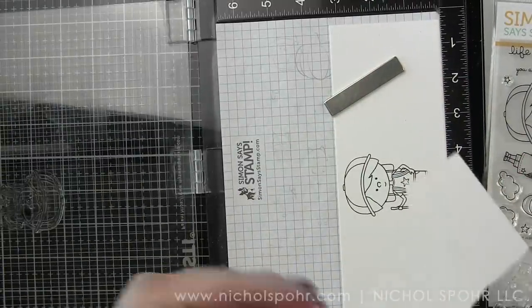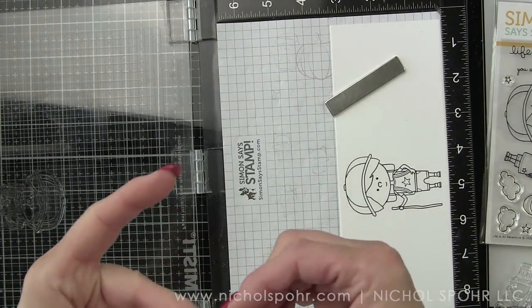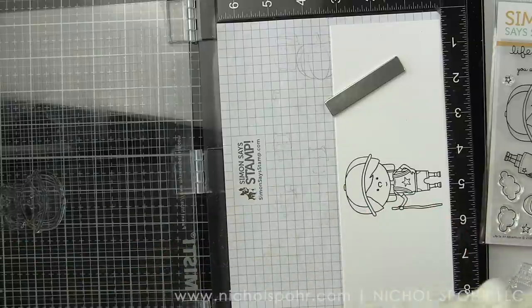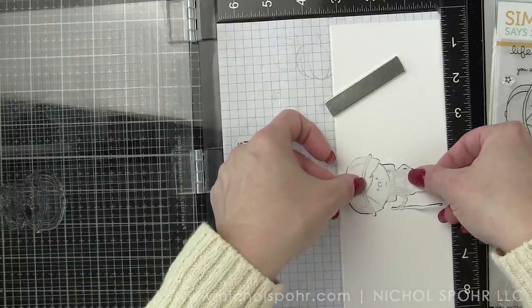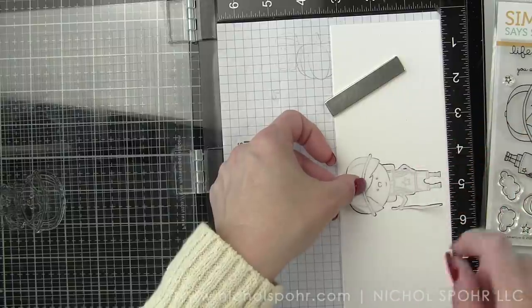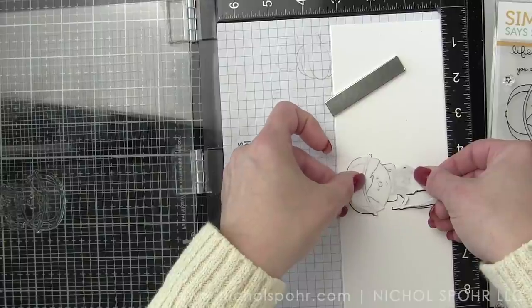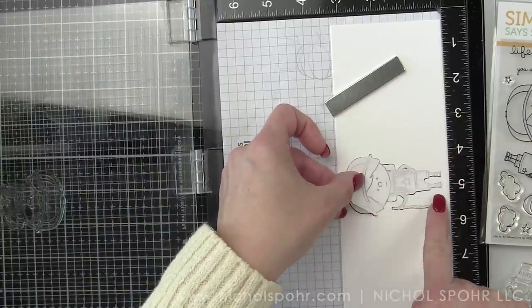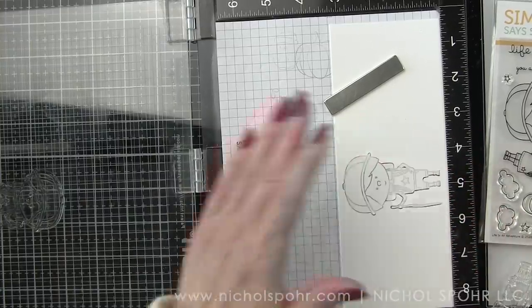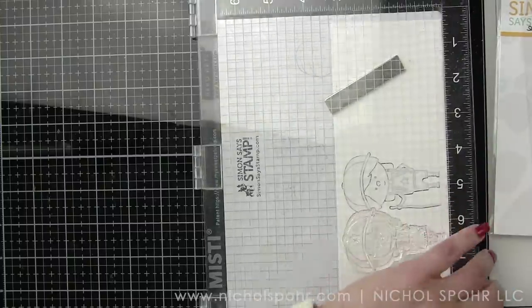I'm starting with a slimline nested rectangle from heavyweight smooth white cardstock. We're stamping our images with Hero Arts Intensified Black Ink, and then stamping second generation on masking paper. I'm using a lot of scraps of masking paper — I always keep all those little bits and pieces in a file folder because they come in handy for almost everything.